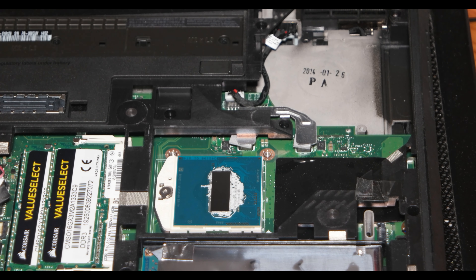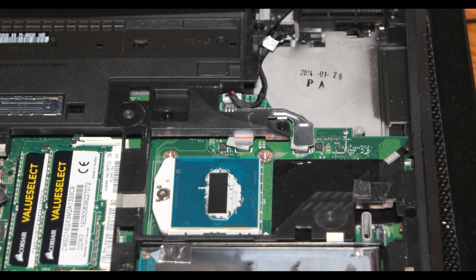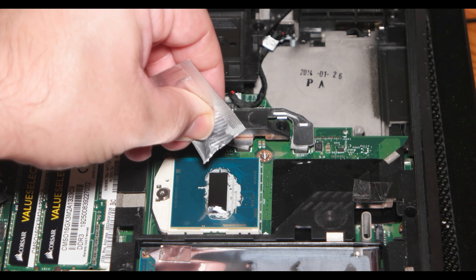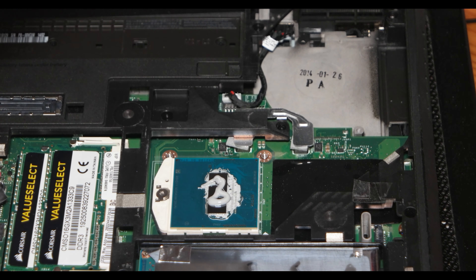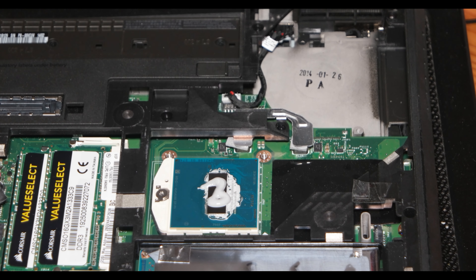Everything that is left to do is to put the thermal paste and close the computer with the cooler, fan, and everything that needs to be put in place. I'm putting the thermal paste now — this is how much I put. It was only a sample I had with me, so I used everything that was in the sample. After that I need to put the cooler on it.